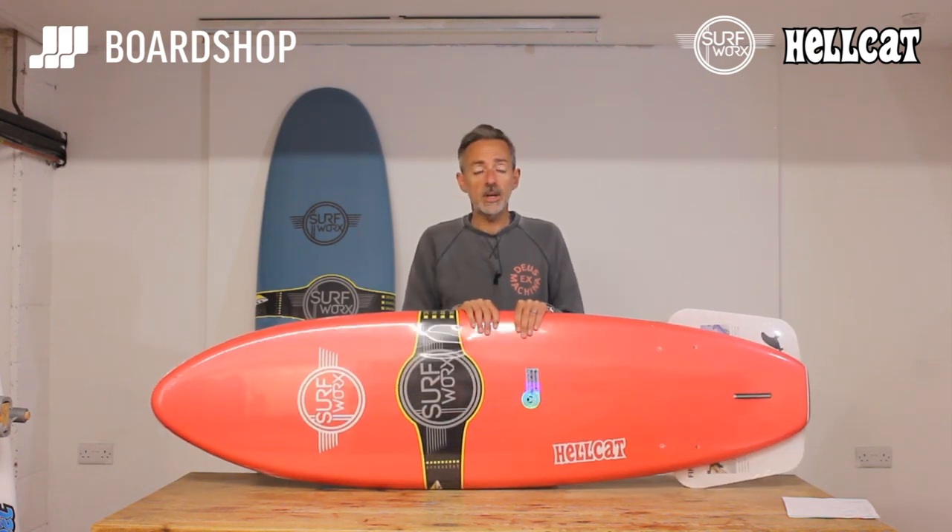They're all available online right now, so feel free to purchase. If you need any advice, email info@boardshop.co.uk or give us a ring — the number's on the website.